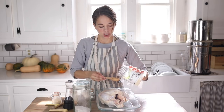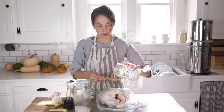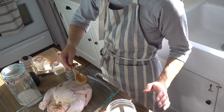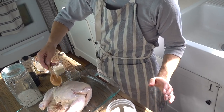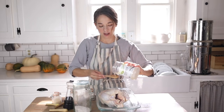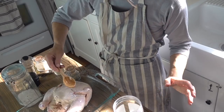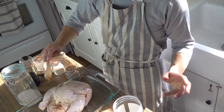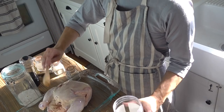Then just drizzle the chicken with two tablespoons of coconut oil. I like to get it everywhere, covering the wings and the legs — this is what gives it the crisp. Of course, if the chicken's cold, which it should be, the oil will harden up, but that's totally fine.